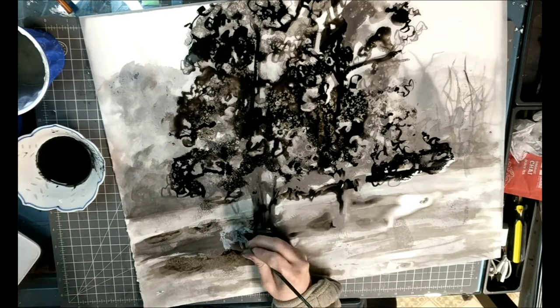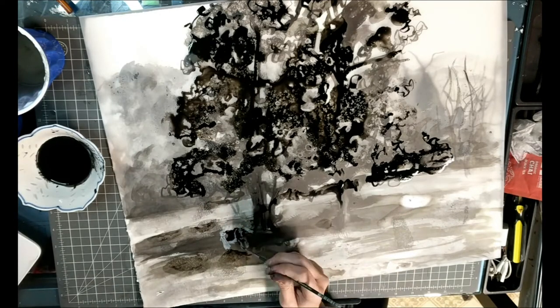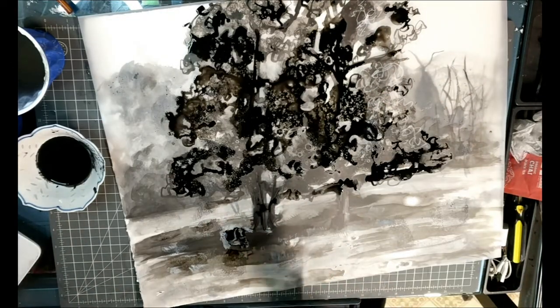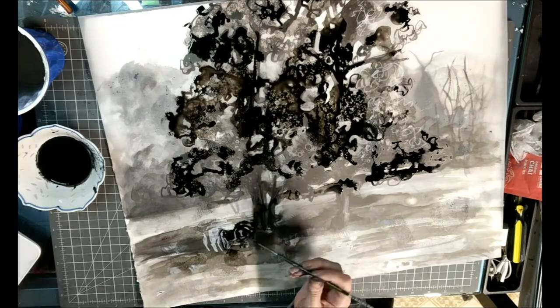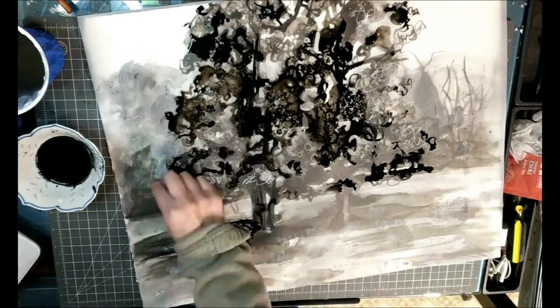I go back and forth between using nail polish remover to make those little white dots and ammonia to make pulls of the black ink come together. I'm keeping everything really loose and gestural and having fun because ink is generally a looser medium. You can go really tight with it if you want, but I suggest letting yourself be a little more loose with it.